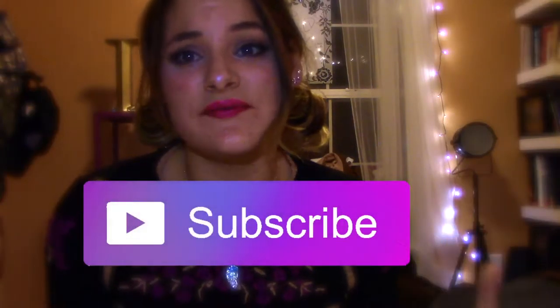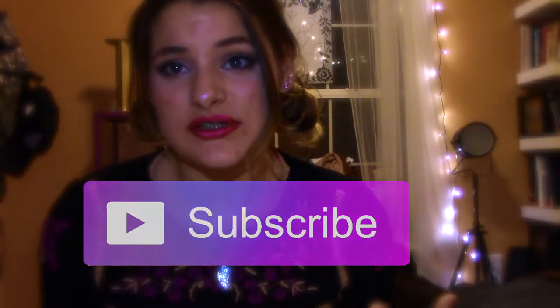Hey, what's up you guys, it's Izzy and today I'm back with a new video. I know it's been forever since I filmed and I promised I wasn't going to do this but I did, so I've decided to just try and post videos whenever I can. School's been getting so busy lately, so I'm really sorry.